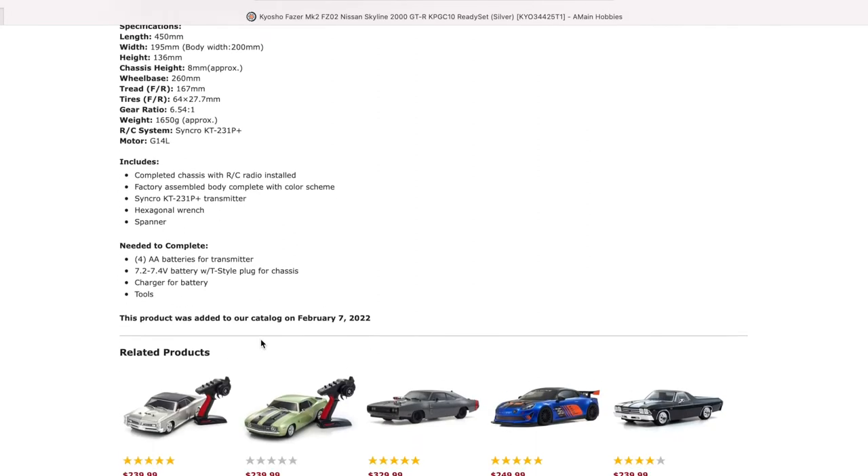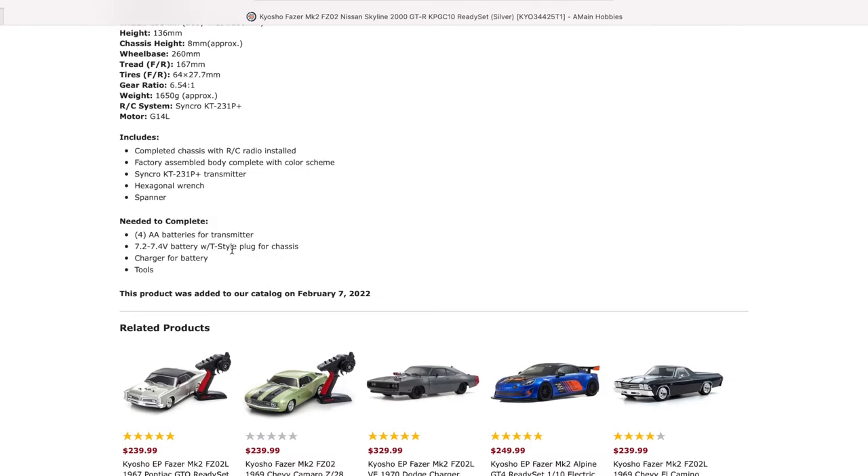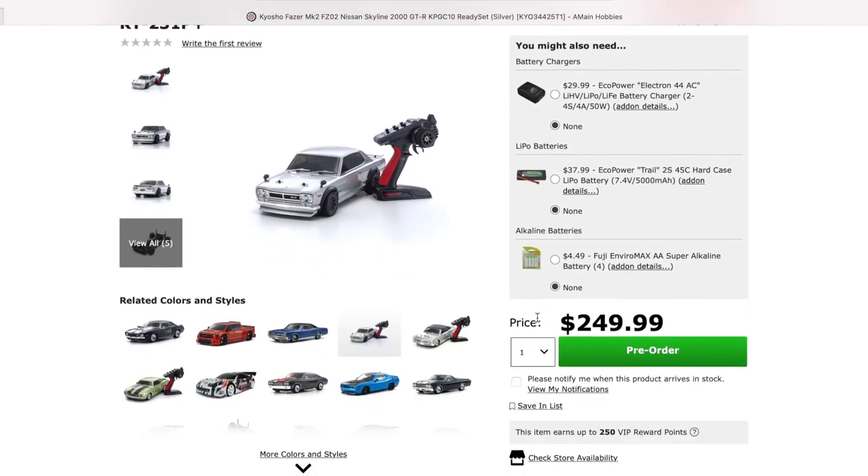It comes with a wrench and spanner. You will need your batteries, charger, and some tools. The connector on it is a T-plug, which is pretty much like a Deans. This is $249.99 pre-order at amainhobbies.com. I'll put a link in the description so you guys can jump over and check it out.